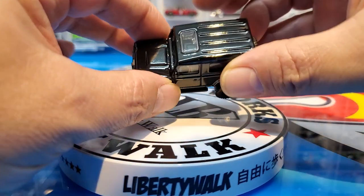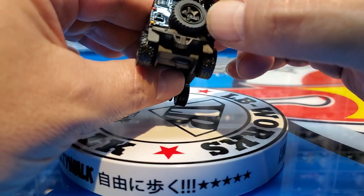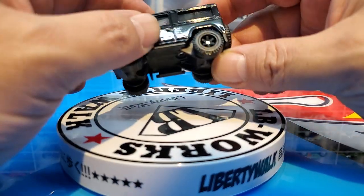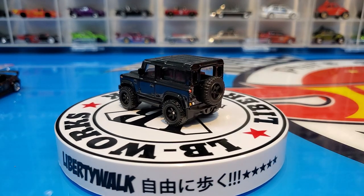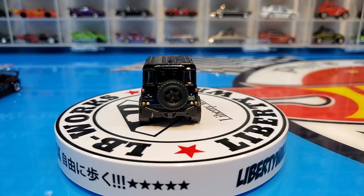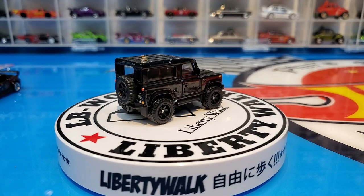We do have a sunroof, a spare tire on the back, and nice rear detail. This is the first Defender 90 I have in my collection, which is pretty welcome. Looking good, looking real good.